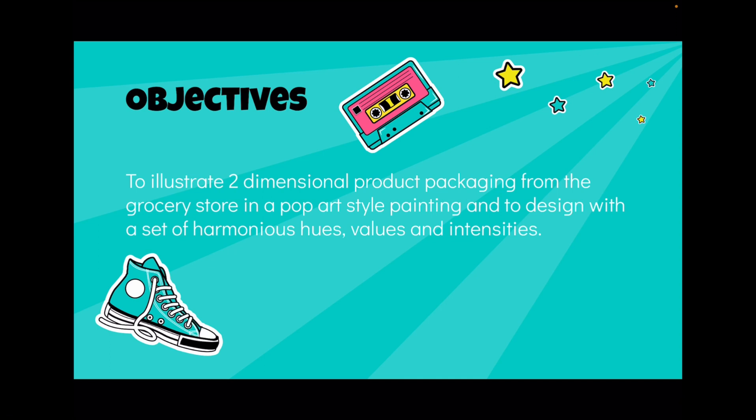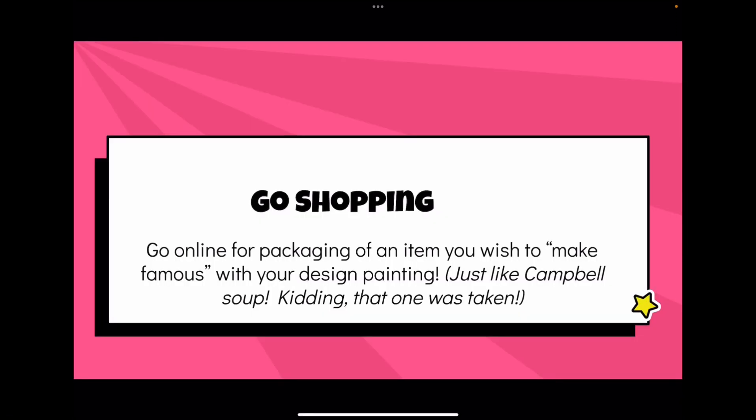We've already worked with some basic hues and a color wheel, done a value scale, and done an intensity scale, so now we're going to put those things into action.